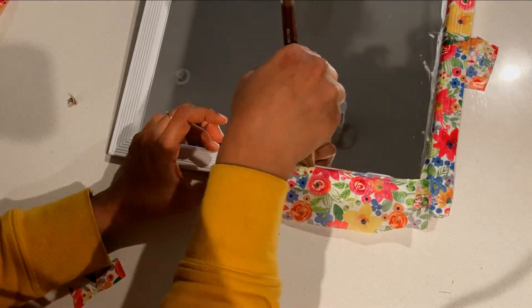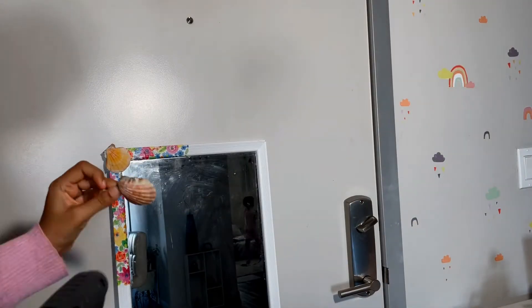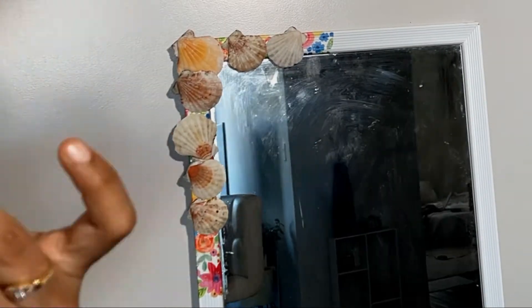But it was not looking so nice, so I hot glued these seashells to the mirror frame. To cover the gaps I used pearls and small seashells. The final look is so beautiful!